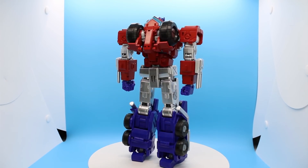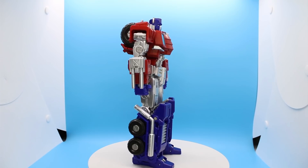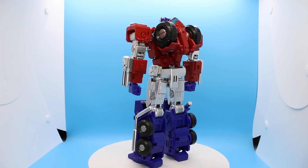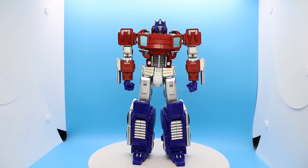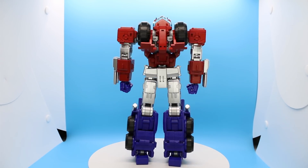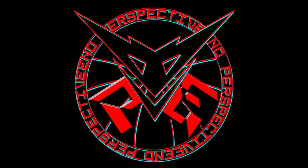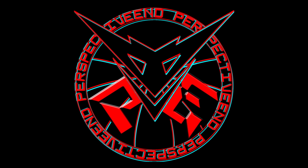If you want a masterpiece scaled Optimus, this is not the figure to get — it's not big enough to fit that role. If you want an IDW styled Optimus, this is the only figure there is to get. But if you are just on the market for a cool new design for Optimus with a ton of posing, probably the most of any figure you will find, this is a top tier pick. I might have undersold this the entire video through, but for the second video in a row, calling this a masterpiece isn't good enough for this figure. And that's not half of what I have to say, but it's enough of what I have to say.